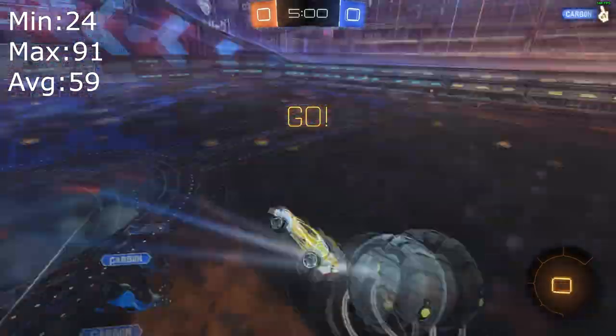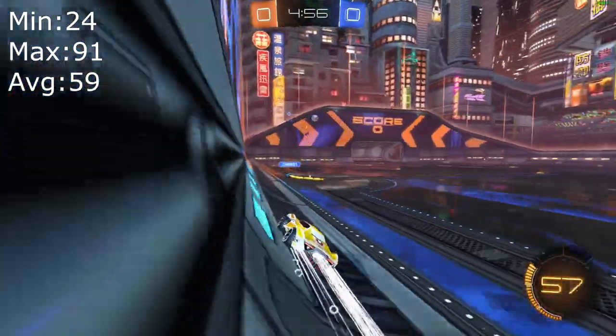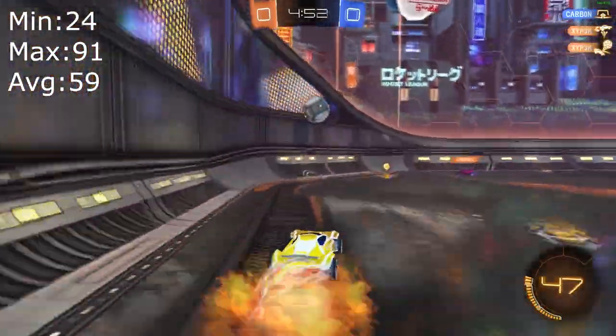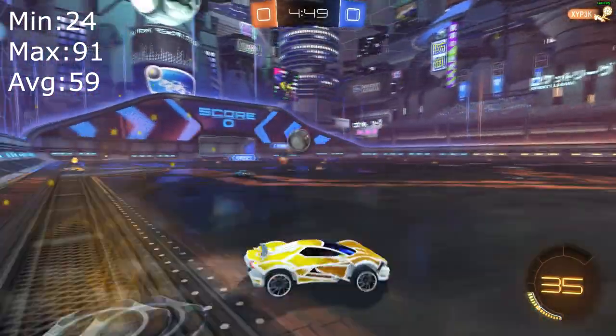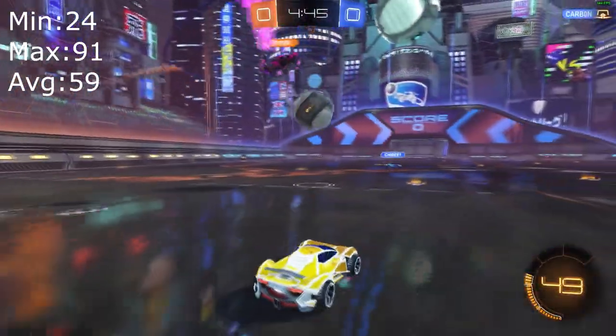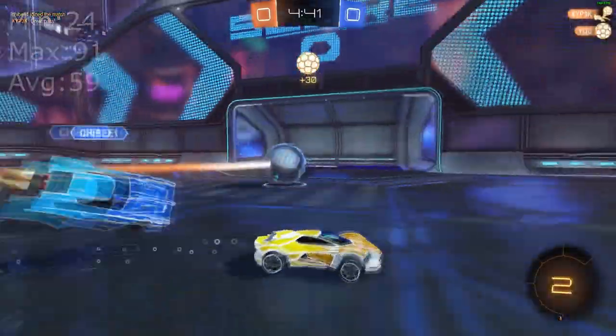I had to run Rocket League at medium settings to get some good results. By good I mean 60 FPS, which is alright if you have a 60Hz monitor, but it's not quite enough for high refresh rate monitors such as 120 to 144Hz. But if you have a 60Hz monitor, it's fine actually.